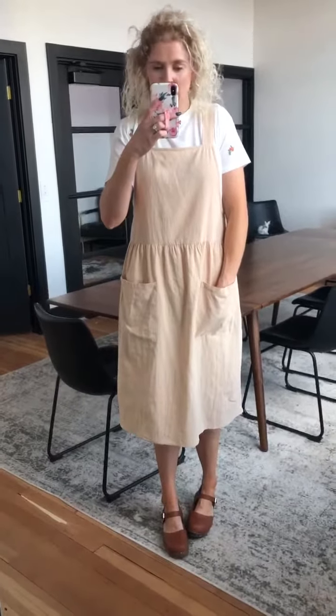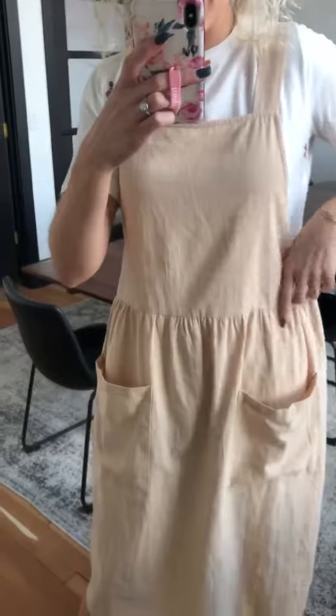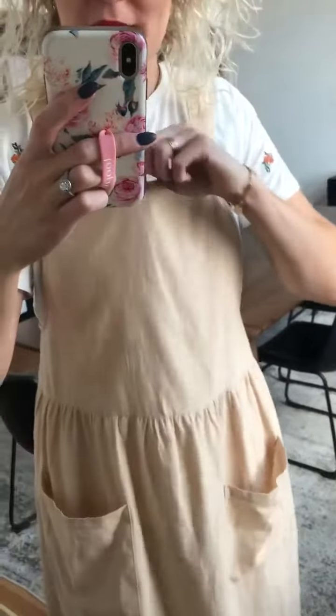This is the Rivalin Jumper — I was going to say jumpsuit, but it's not a jumpsuit. I love the natural color. It's super cute and I feel like you could do any color under it because it's so neutral.